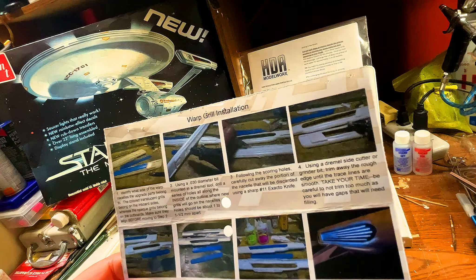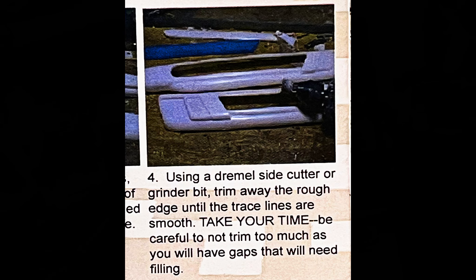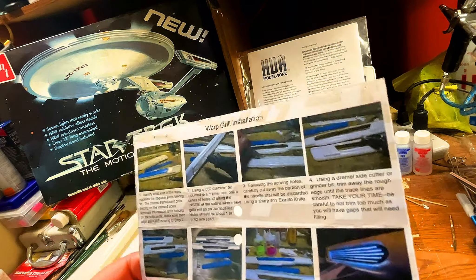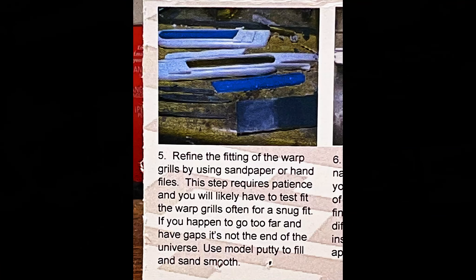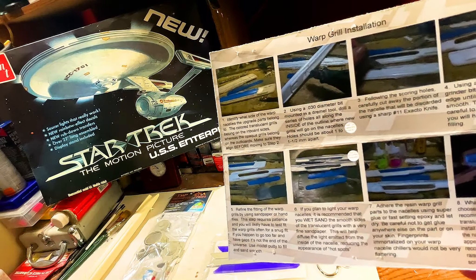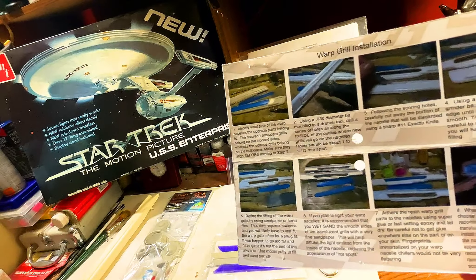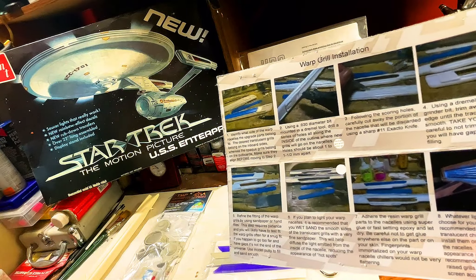Part one: identify what side of the warp nacelles the upgrade parts belong to. The colored translucent grills belong on the inner starboard grills, whereas the opaque grills belong on the outboard. Make sure they are aligned before moving to step two. Using a 0.030-diameter bit mounted in a Dremel tool, drill a series of holes all along the inside of the outline where the new grills will go, about one to one and a half millimeters apart.